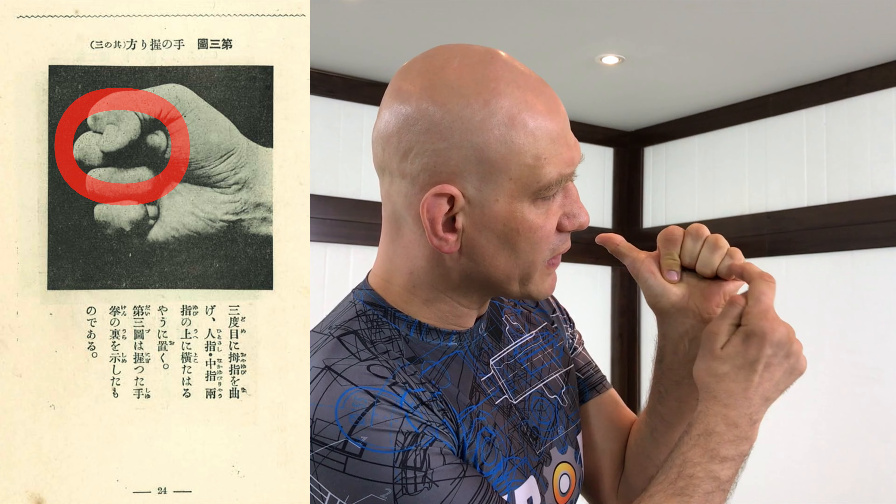Basically, you're gonna fold in these three fingers just like you did before. Then your pointer finger comes down and you keep it straight. These fingers are all bent, this finger is straight, and this thumb folds over top. So: three fingers fold, you hear bang bang — like you're shooting somebody — then this finger comes down straight, and the thumb folds over top.